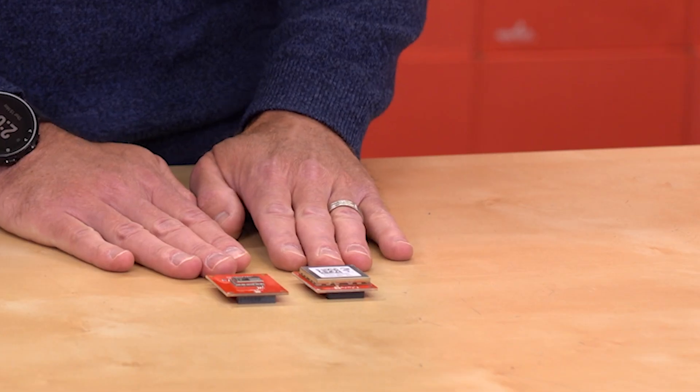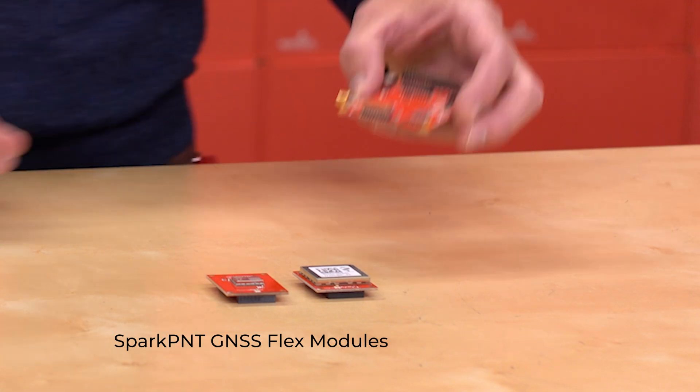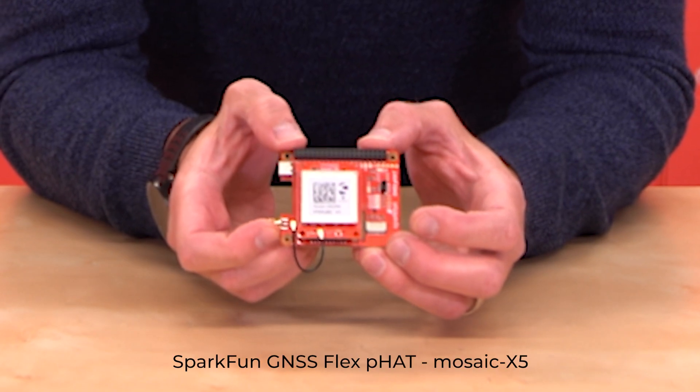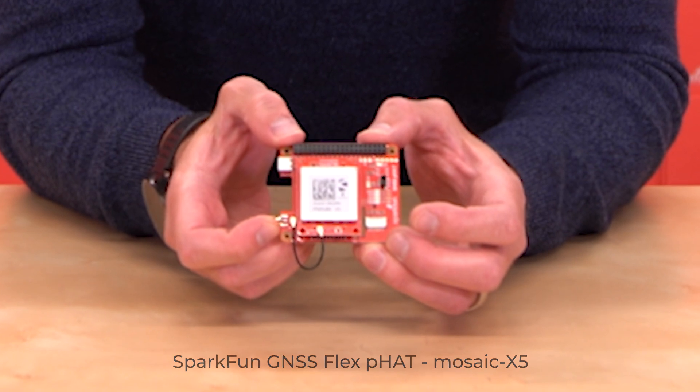Today we've got two Flex modules and a Raspberry Pi hat that allows you to connect either one of those modules to a Raspberry Pi. This is an example of the GNSS Flex Raspberry Pi hat loaded up with the Mosaic X5 high-precision RTK receiver.